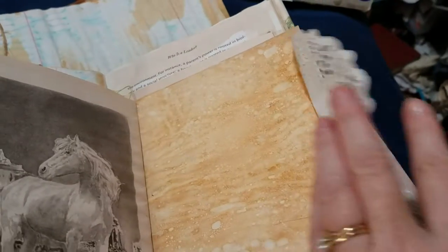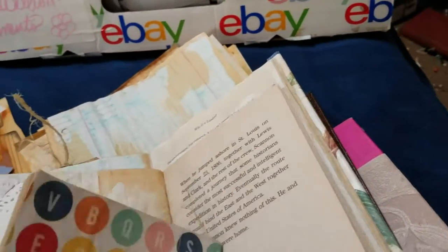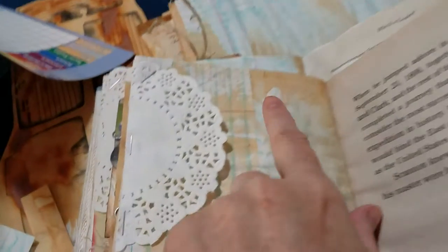This one is just stapled on. And this one I just used pieces of paper that I had left over from another cutting and glued them together to make one page.